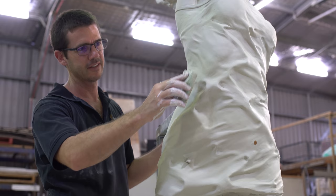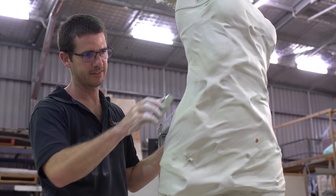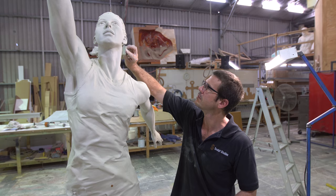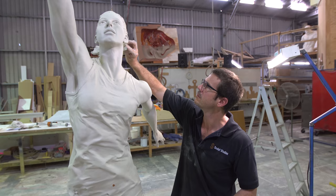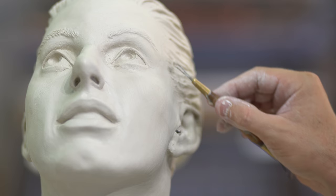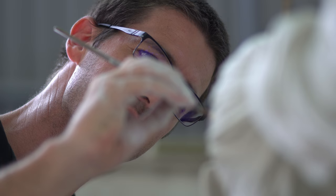Seeing the statue for the first time was amazing — it really did blow me away. I was most thrilled with the pose of the statue. I'm obviously defending over the shot and trying to win the ball, and I think it's a really strong pose — you've got full intentions when you're doing that during a game to win the ball. There's a lot of strength surrounding that particular statue, and that's probably what really hit me when I saw it for the first time.